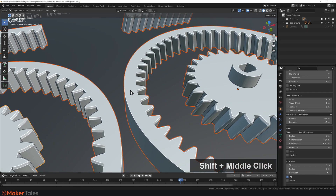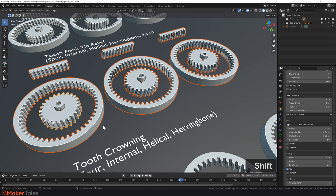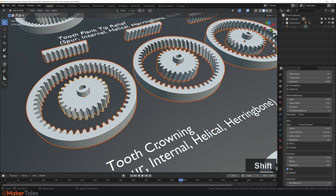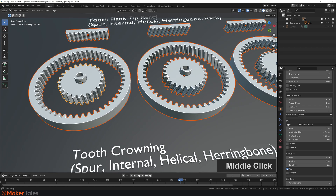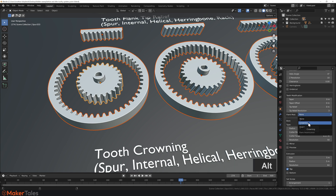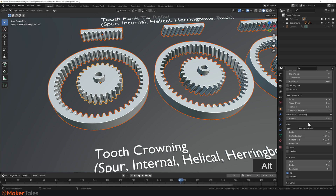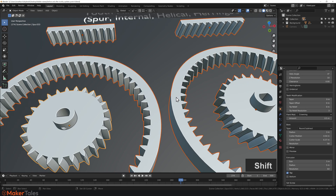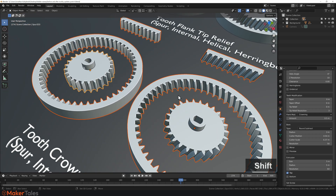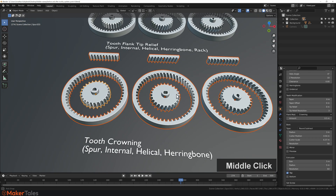Next up is tooth crowning. Just a heads up — we're starting to dive into the realm of impossible gears, because you wouldn't normally do tooth crowning on herringbone gears since you can't manufacture them. However, with a 3D printer you definitely can. Click the dropdown, hold down Alt, click Crowning, and enter a value of 0.5 for both fields (Alt + Enter). You can see that all the teeth have been crowned. Upcoming videos will explain what each of these settings does in detail.